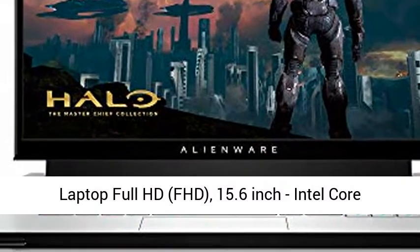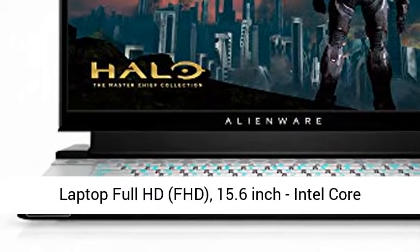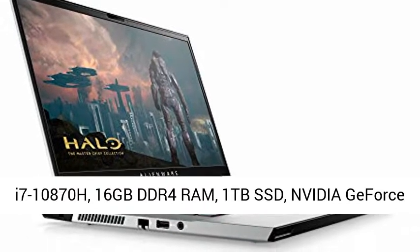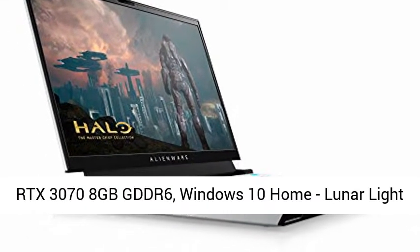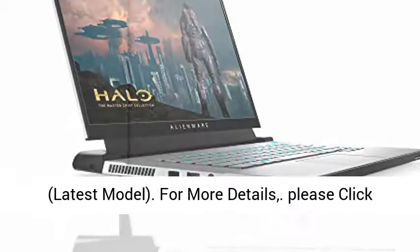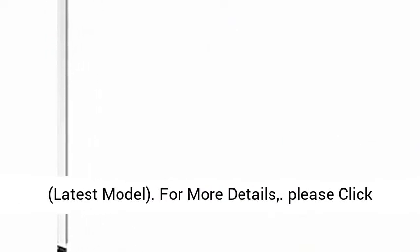Alienware M15R4 RTX 3070 Gaming Laptop Full HD, FHD, 15.6-inch, Intel Core i7-10870H, 16GB DDR4 RAM, 1TB SSD, NVIDIA GeForce RTX 3070 8GB GDDR6, Windows 10 Home, Lunar Light, Latest Model. For more details,